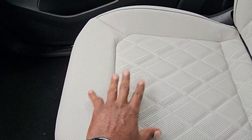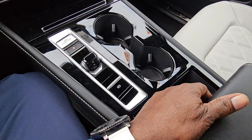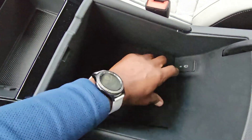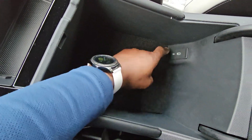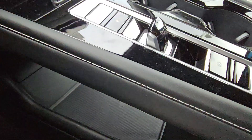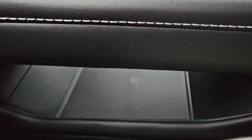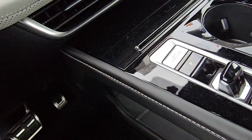These front seats are heated and ventilated on both sides. The back seats are not ventilated but they are heated. There's a storage bin here and another storage bin with a backlit USB-C connection. Down here you'll notice a little icon with a key with waves — that's where you touch your key fob if the battery dies, so you're not stranded and can still start the car. Let's take a look at the back seat.